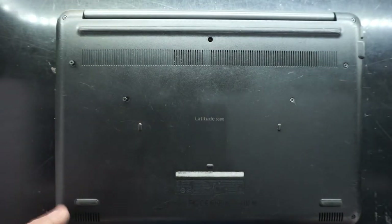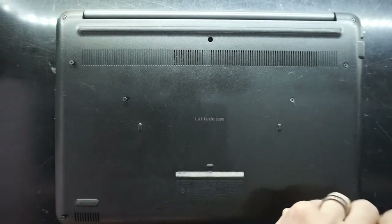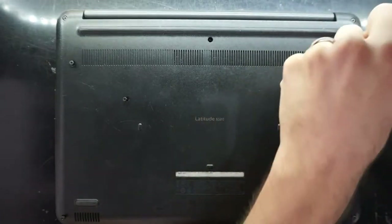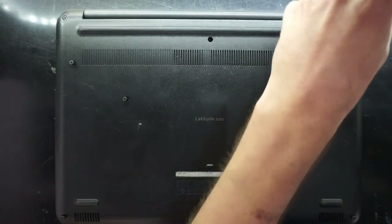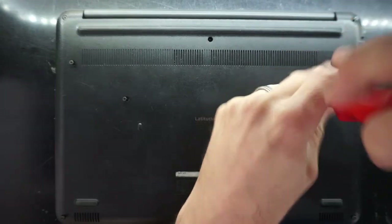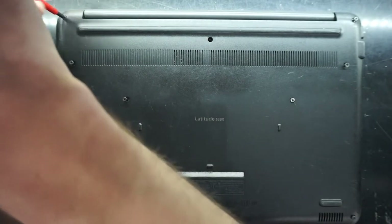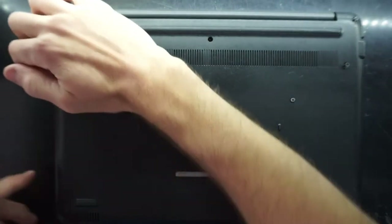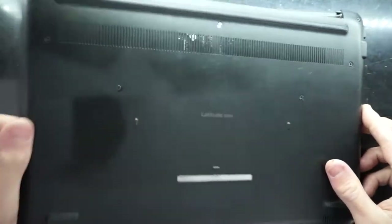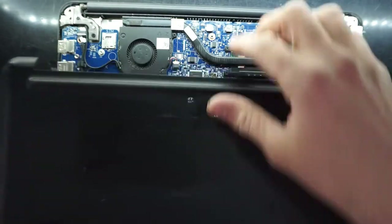So far the screws themselves stay in the bottom housing. I'm assuming the bottom cover comes off, which we'll find out. Yep — so all the screws stay in apart from one which seems to be broken on this one.